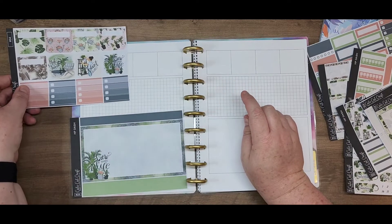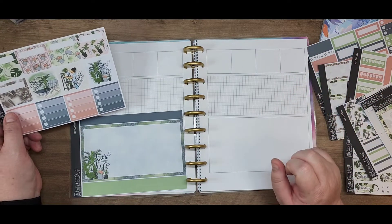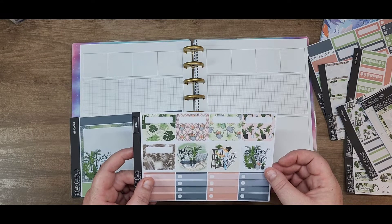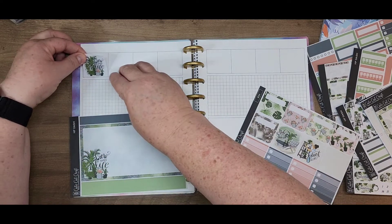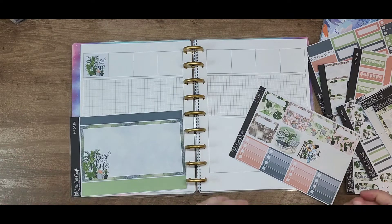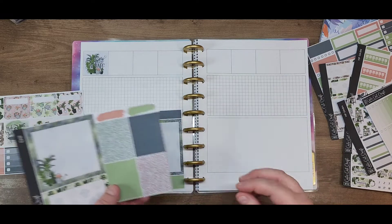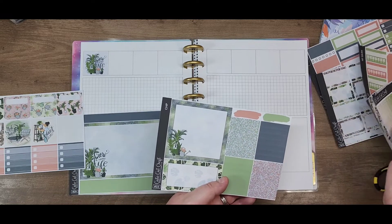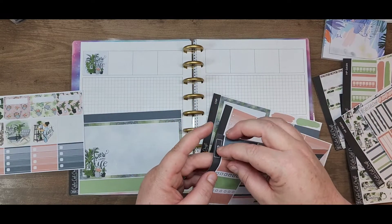If you want something to just jazz stuff up, I think right away I'm going to put this one in here — 'Grow a Happy Life.' And I'm wondering, since there's so much green, if I should find some thin pink washi. Yes, I love it. It's perfect.